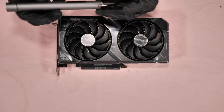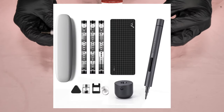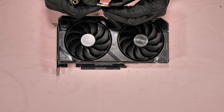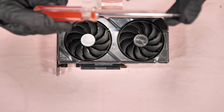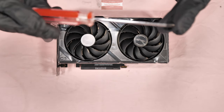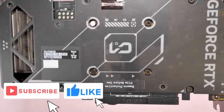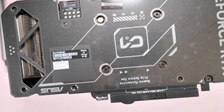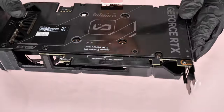Before we start, the screwdriver I'm going to use is the Wowstick electric screwdriver. The screw bits I'm going to use in this video are the Phillips screw PH1, and this long screwdriver is equivalent to PH1 as well. This card is brand new, still sealed from the manufacturer, so all the stuff inside you will see is all stuck from the factory.